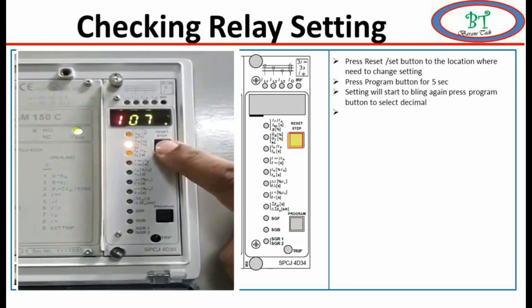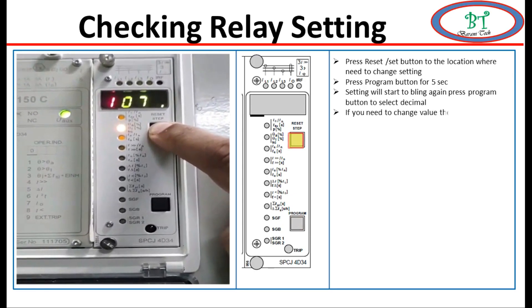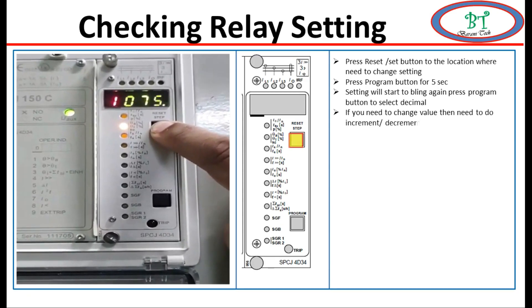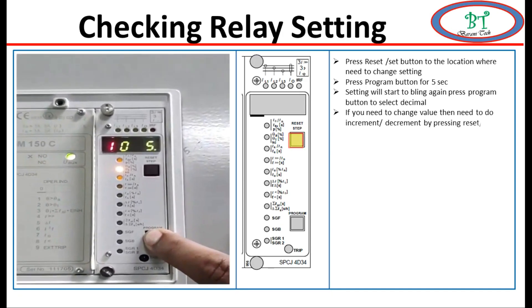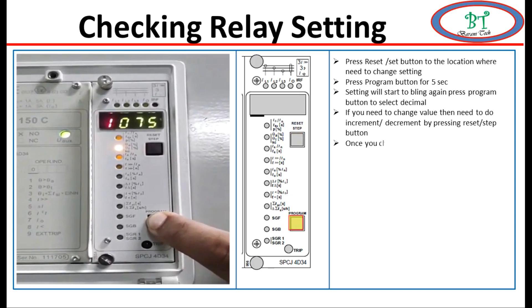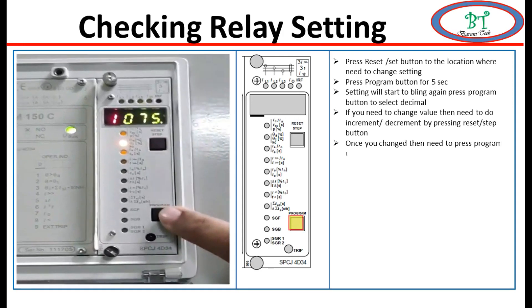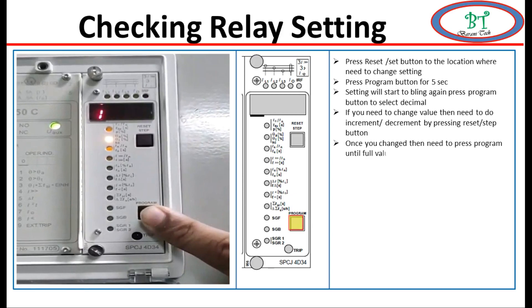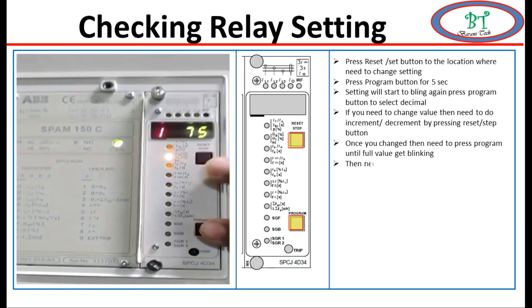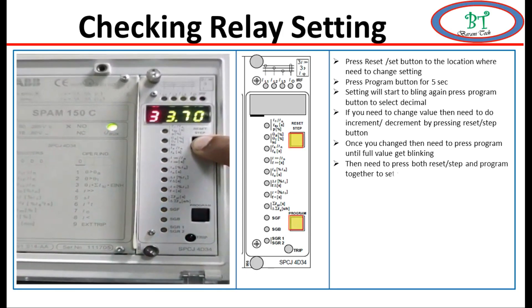Once you have located the value, you can increment or decrement it by pressing the reset button. The value can be raised from 9 to 0, or decremented from 0 to 9, according to your required value. Once you have changed the value and want to save it, go to the program button and press it one by one until the whole value starts to blink. Once it starts to blink, press both the reset button and the programmer button at the same time. Your value will then be saved, and you should confirm once again that the value has changed.